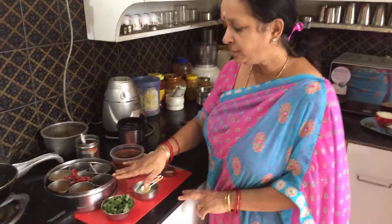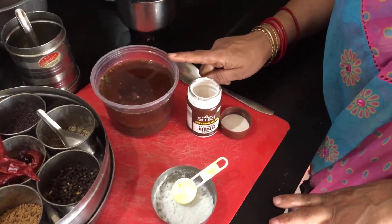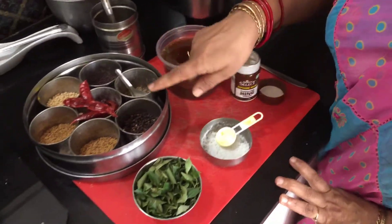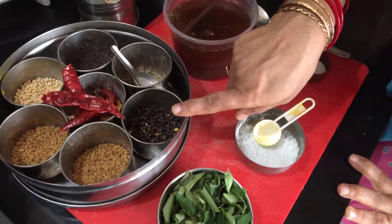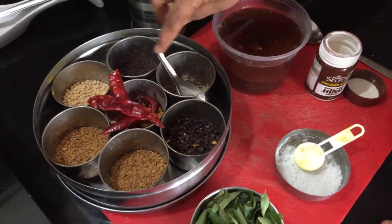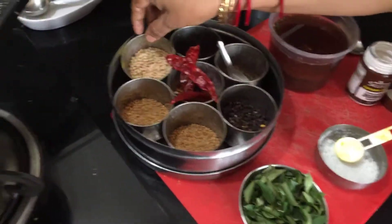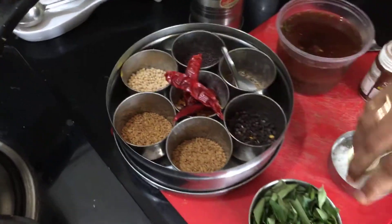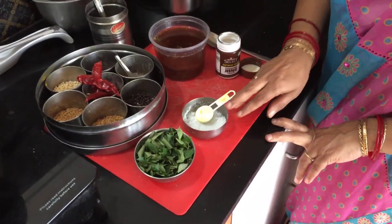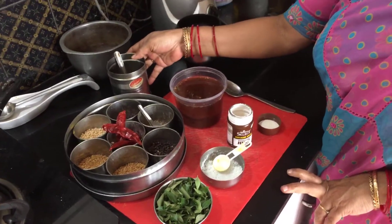The ingredients you require are: one large lemon-size ball of tamarind — I have extracted the juice — then one teaspoon of black pepper, one teaspoon of jeera, two dry red chillies, one tablespoon of urad dal, a large handful of curry leaves, salt, asafoetida, and some oil.